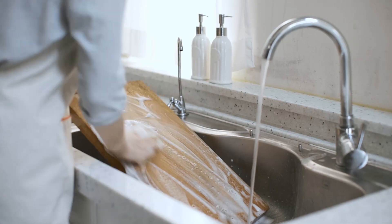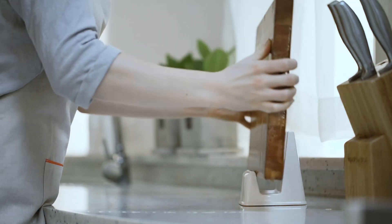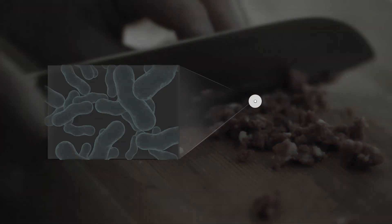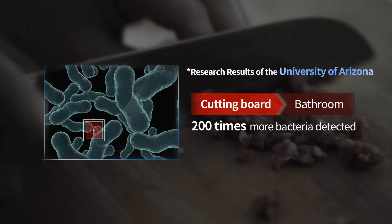To provide healthy food for the family, we wash the board clean and sterilize it. But is this all that we need to do? Bacteria can easily breed on a cutting board if it's not taken care of properly, because food ingredients touch it directly and it's frequently exposed to moisture.